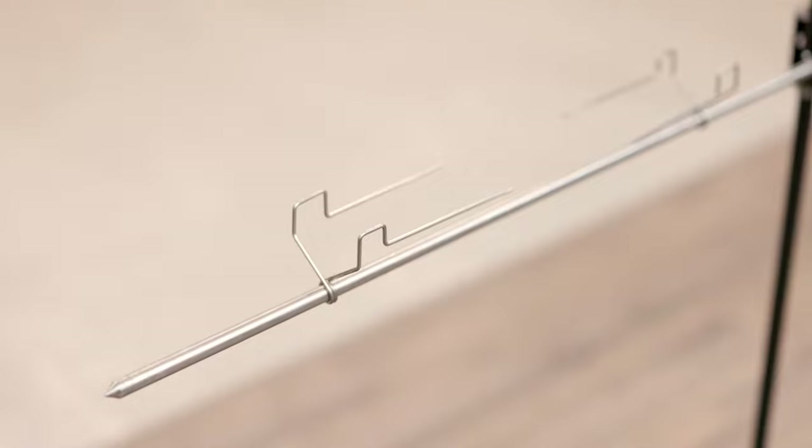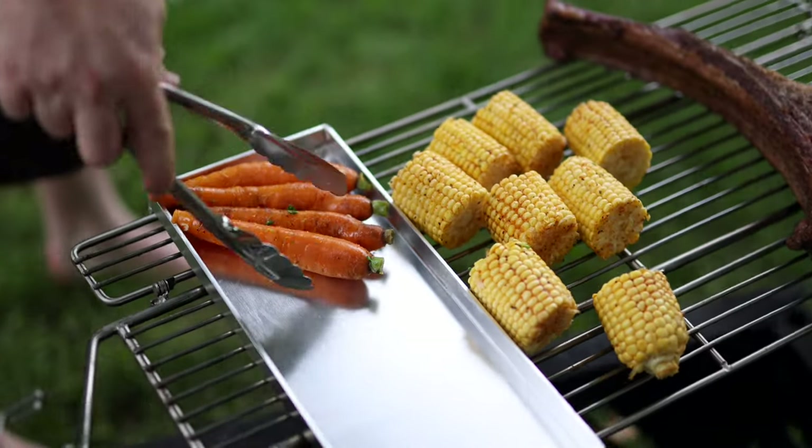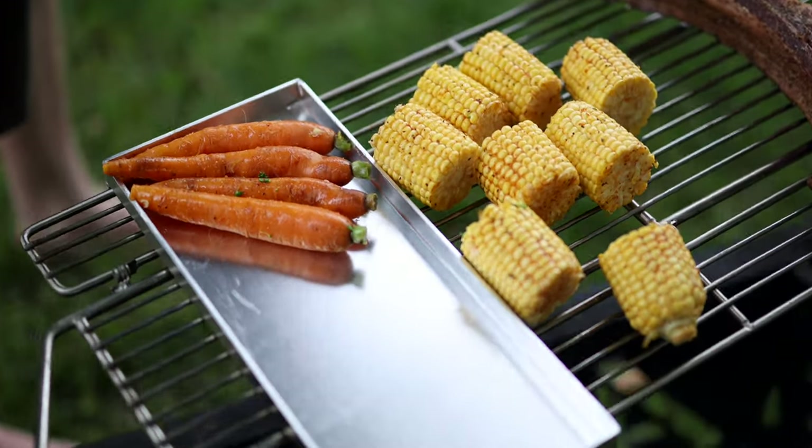The OzSpit comes with two 13 centimeter long prongs to attach the food onto the skewer. There is also a range of optional extras available depending on what you're planning on cooking.